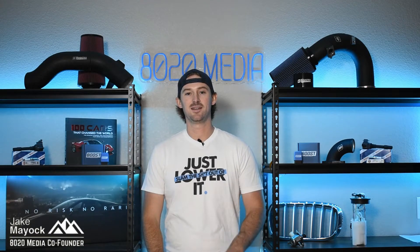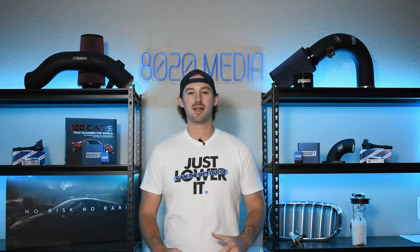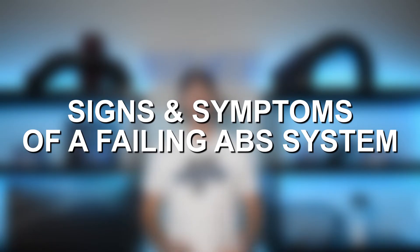Hey guys, Jake from 8020 Media here. Today we're going to be talking about ABS systems and more specifically the ABS control module.